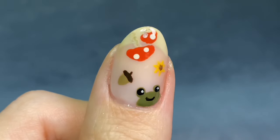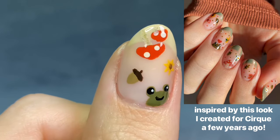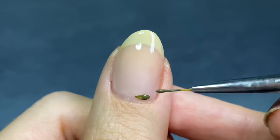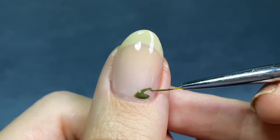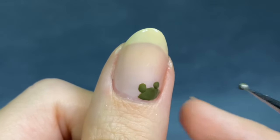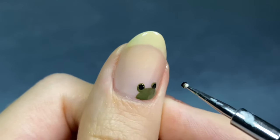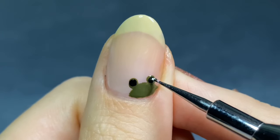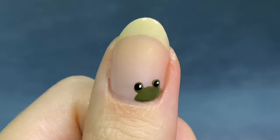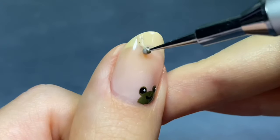My last design is this super cute fall motif mani. I have a mushroom, an acorn, a cute little fall toad — but you can obviously paint whatever little designs you want. For the toad, it's basically going to be a little half moon shape painted in the corner of my nail. Then I'll go in with a dotting tool in the same color to create the spot where the eyes are going to be, then a slightly smaller dotting tool dipped in black polish to create the eyes, and with an even tinier dotting tool, white polish to create the little highlights. Then with a small brush, I'll go in and paint a little smiley face. There you have your little toad — he's so precious.